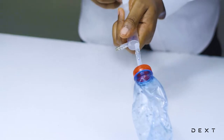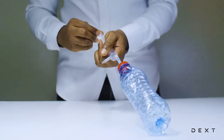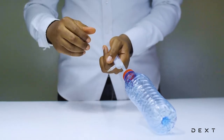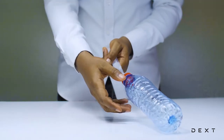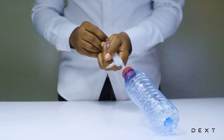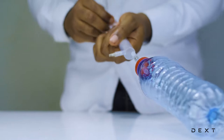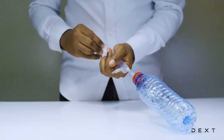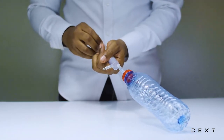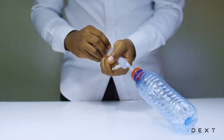Now, immediately you start pumping, you may hear the bottle crack and regain its original shape as you pump. For a 0.5 liter bottle, you might need between 25 and 30 pumps in order to get it ready to perform the activity. It's possible that at some point as you pump, the pump is going to automatically come off on its own — this is fine. But if it does not, keep pumping until about 25 to 30 pumps.